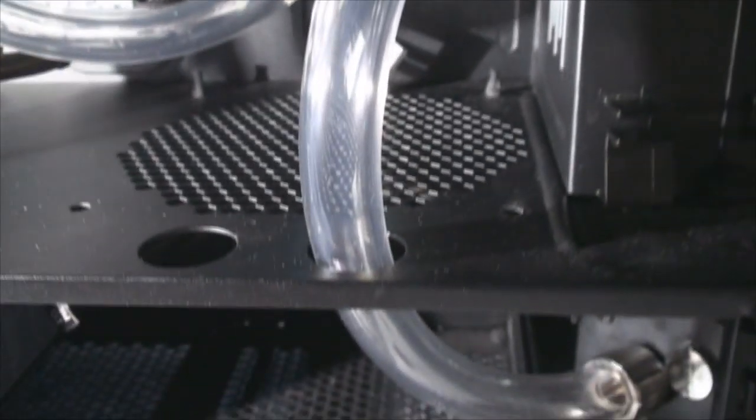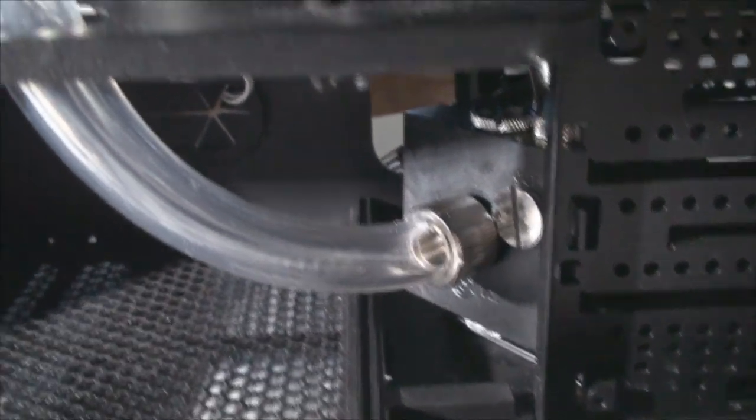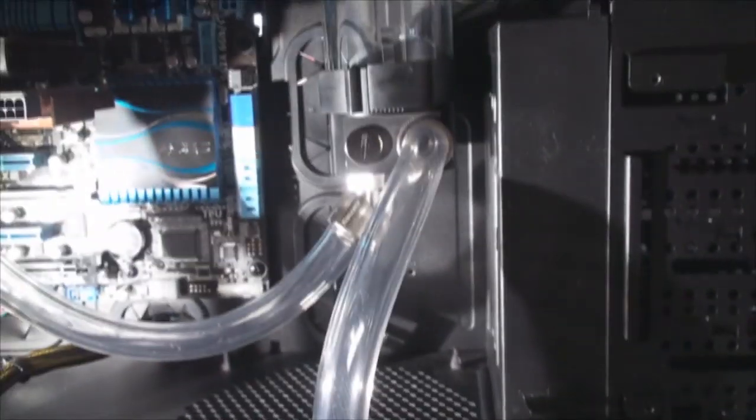We've got the tubing coming down from the reservoir, connected down through the hole and into the pump. I just love this tubing — it just bends and is really easy to form and go where you want it to go, so I'm really happy with it, glad I went with this one. I can see the whole loop here. Now the tricky part is going to be getting this back one on — it's got to go from there out the back, and I'll have to put it up there. I've got it kind of measured out already, so I'll go ahead and get that done and we should be completed.